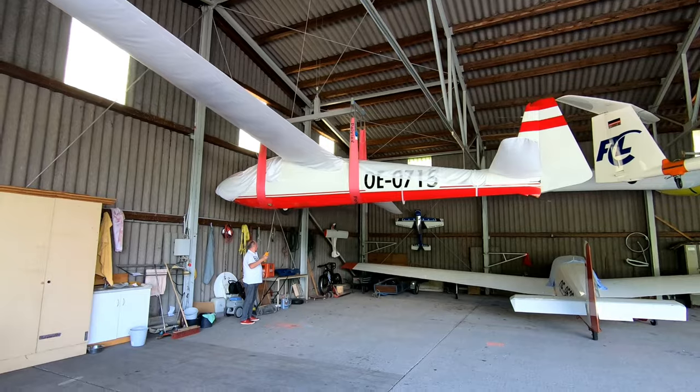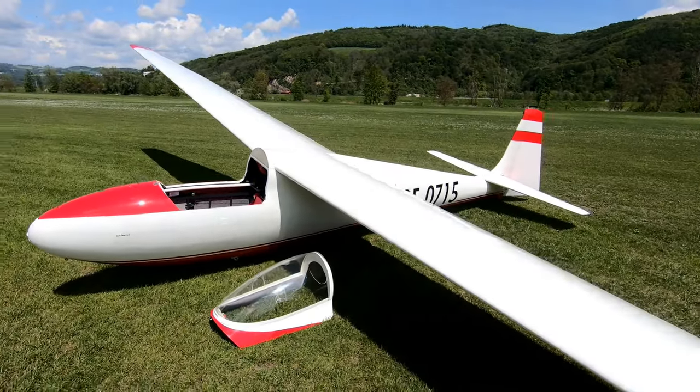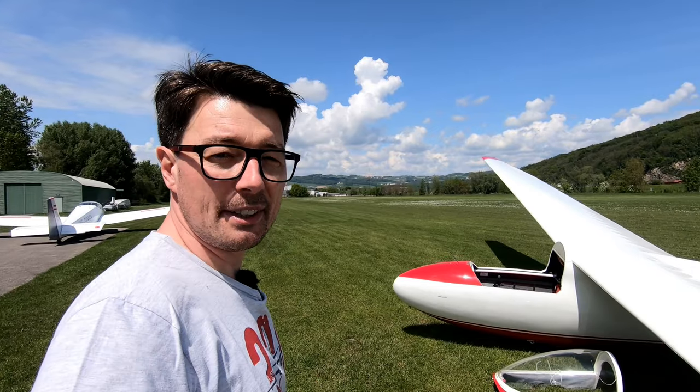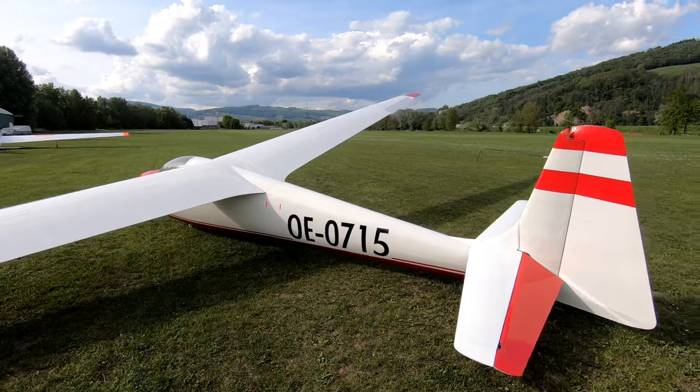I'm pretty excited today because I have a very rare opportunity. I'm allowed to fly this wonderful 1966 vintage glider and I'm pretty excited about the flight which lies ahead of me. This wonderful ship is a German-made Schleicher K6 CR, to be precise, and before we start we have to do a pre-flight check.